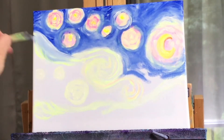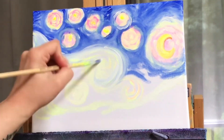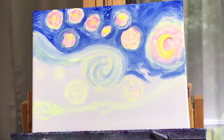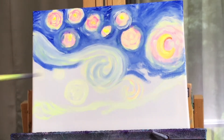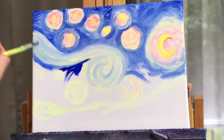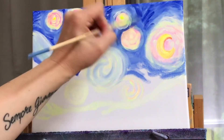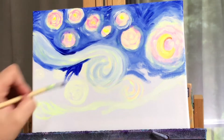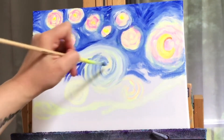I'll start coming in with a little bit more white and less blue, then work my way up to a little bit more blue. It's okay to go over part of the yellow. I'm going to cut in with some ultramarine blue with no white at all for the darkest parts of my sky, and then add a little bit of white and pull some of that into the swirl.